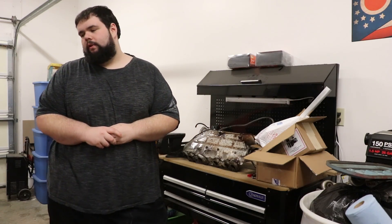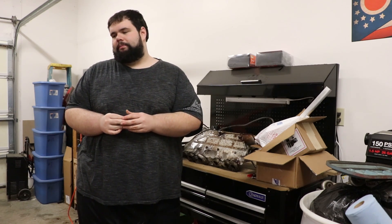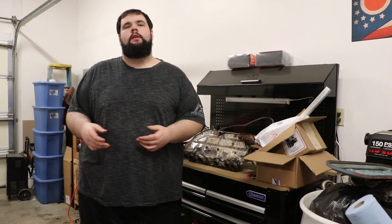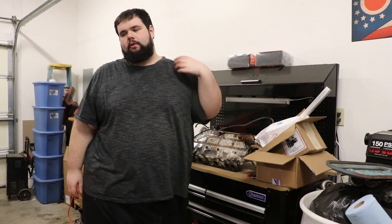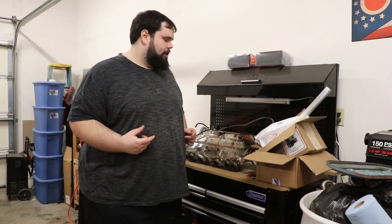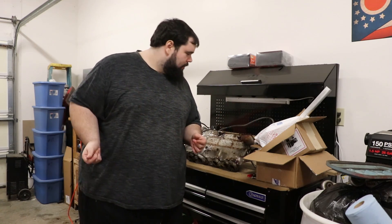We finally got the intake manifold off. This has transpired over about three weeks — not because it took that long to get it off, although it was a pain in the ass, but I got sick. There's been a lack of uploads because I had a bunch of stuff in my chest and felt really bad for two to three weeks. But we're back on track and we finally got this piece of shit out of here.